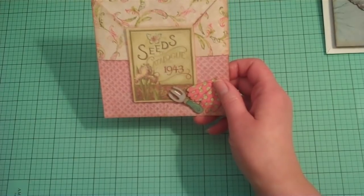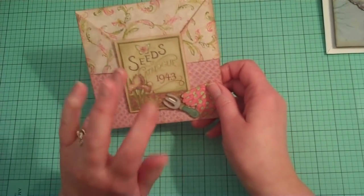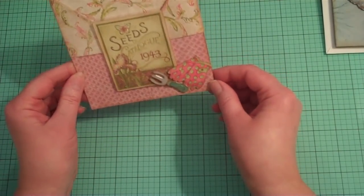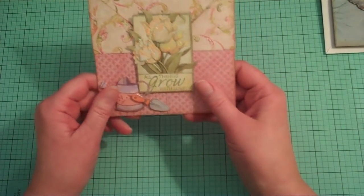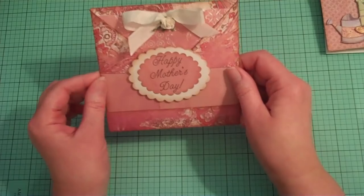You could also make these for Christmas and put hot chocolate packets in. You could make them for a kid's birthday party as a favor and put in Pop Rocks and Fun Dip. You could make one for a wedding and put in a gift certificate. There's a lot of fun things you could do with it.